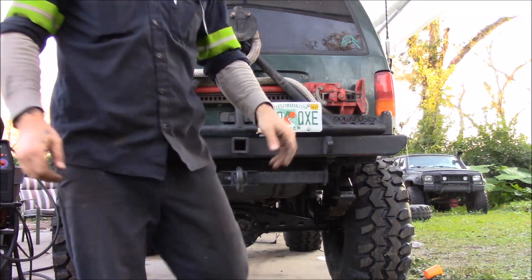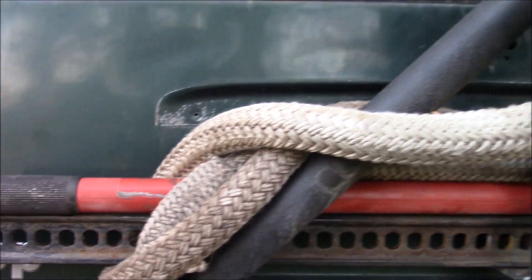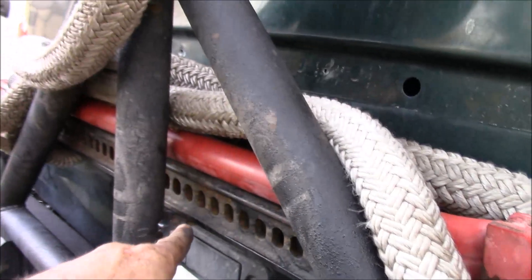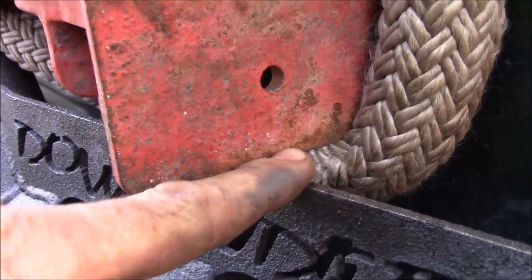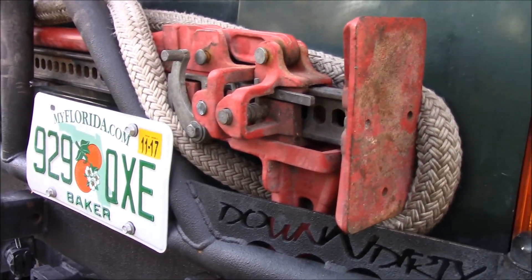I'll put a bolt in there with a wing nut, but that's kind of the idea. Probably won't leave the rope like that - just trying to secure it, just ideas. You never know what you'll end up with, but we'll bolt it on right here and put a flat piece of steel right there for it to sit on. I think that'll work.